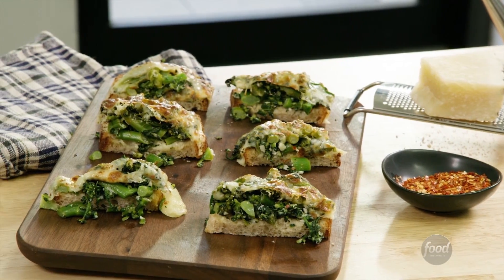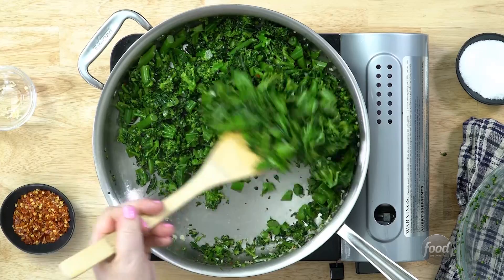For this recipe you can use regular broccoli or broccolini. I do find the broccolini gets really nice dark green and keeps its color a little bit better once you add the lemon juice.